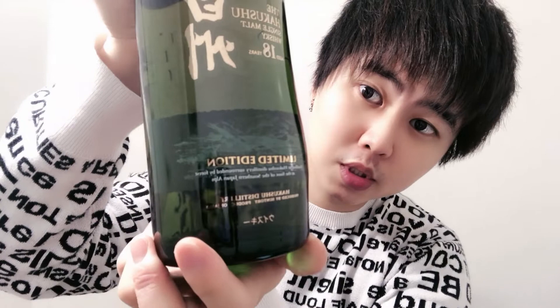It looks really nice with the design. And for the whiskey itself, it's made from malt. And it's being distributed exclusively at the Hakushu Distillery.